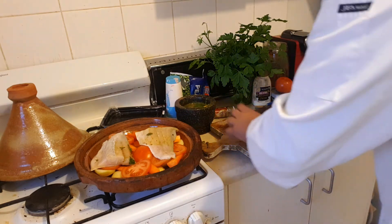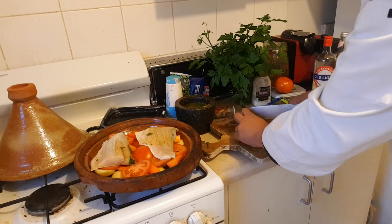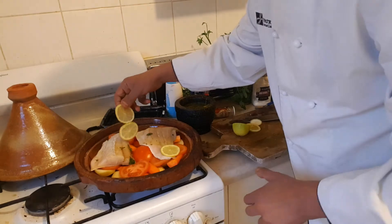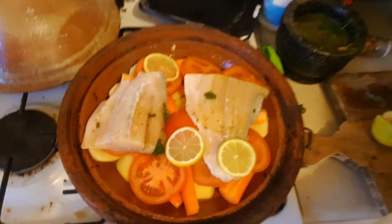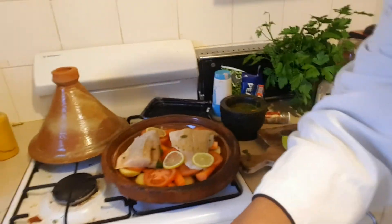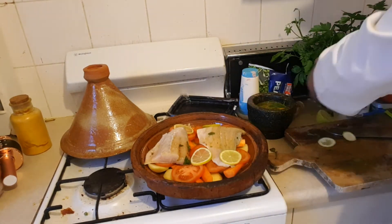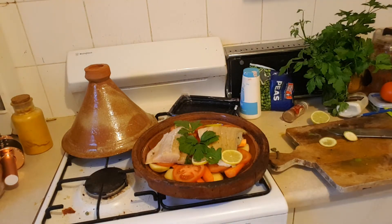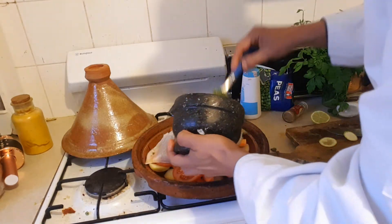I'm going to make my lemons now — nice, very thin slices. Goes like that. Amazing! Hallelujah! The Moroccan fish tagine is cooking in the Moroccan style tagine with lots of flavour. And of course, what you do is sprinkle the chermoula sauce with garlic around — see that.